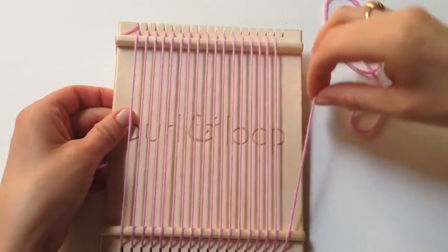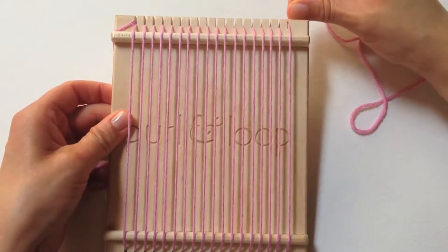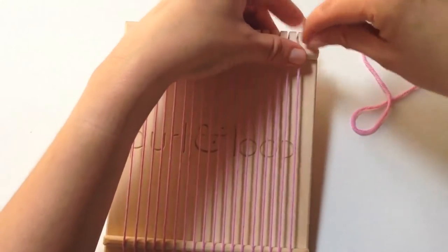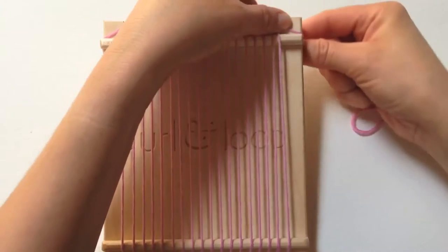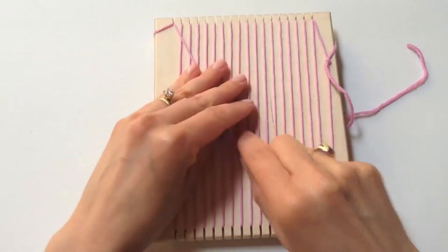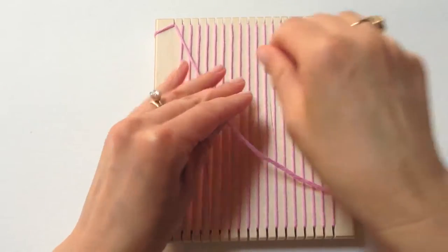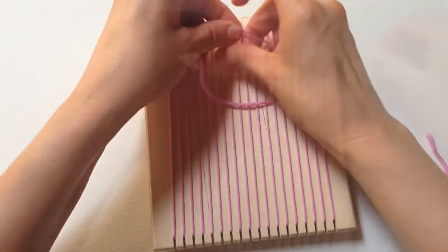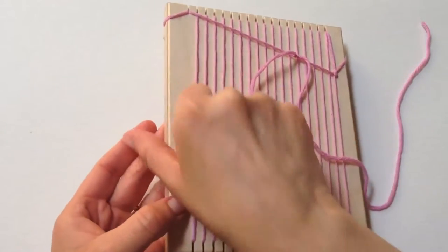So we have wound the warp completely around the loom and we're at the end. Go through that last groove, and then go through and make a loop around that groove one more time. Flip it over and tie this securely together.